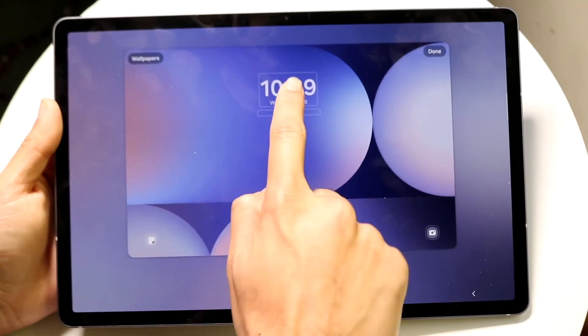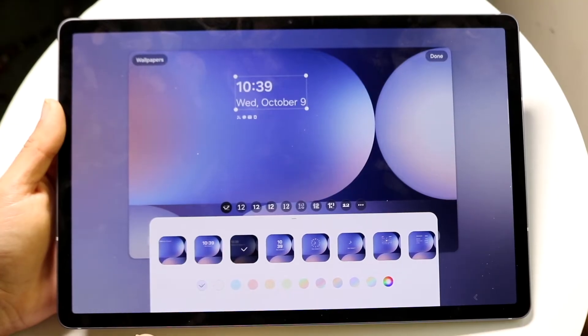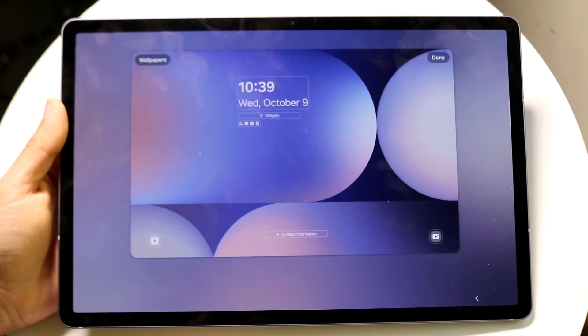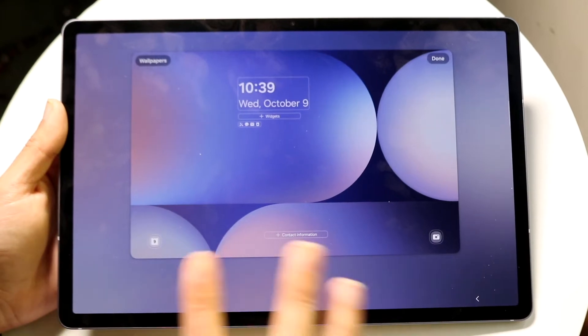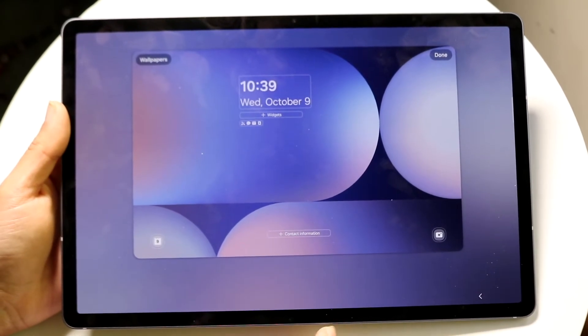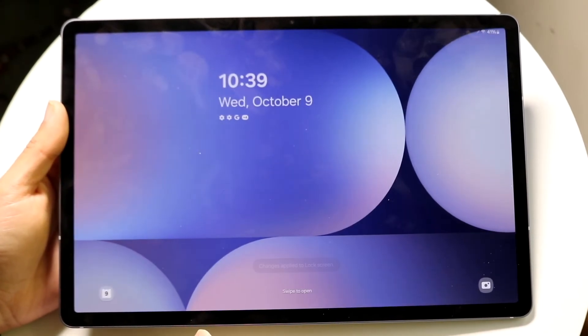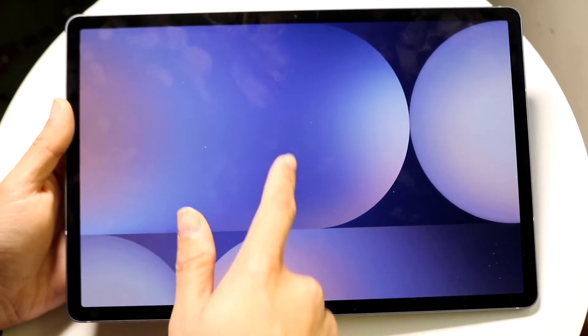When customizing the lock screen, you can change your clock font, adjust the color, and customize the widgets at the bottom. There's a lot of capability here. When you're ready, just tap Done and your lock screen is set.